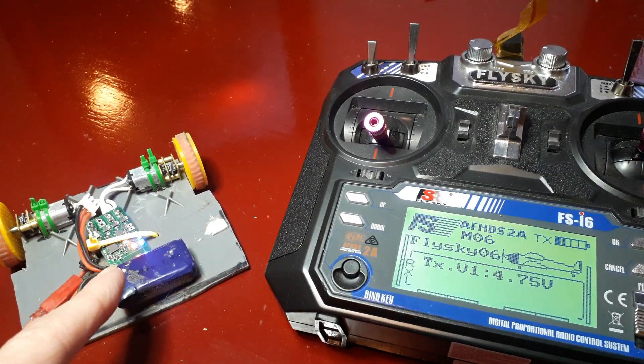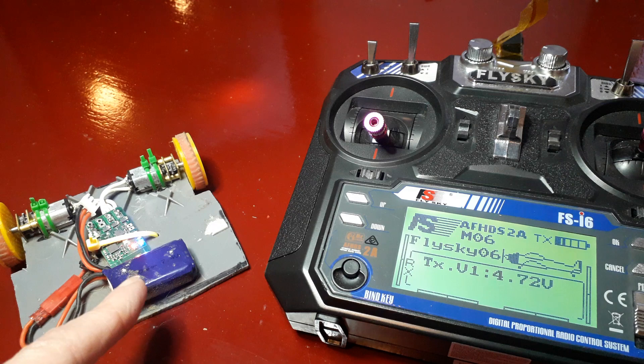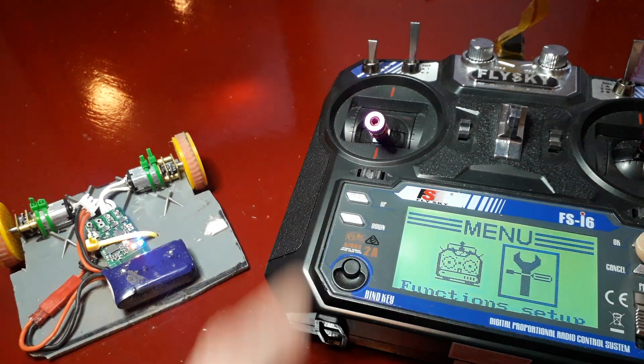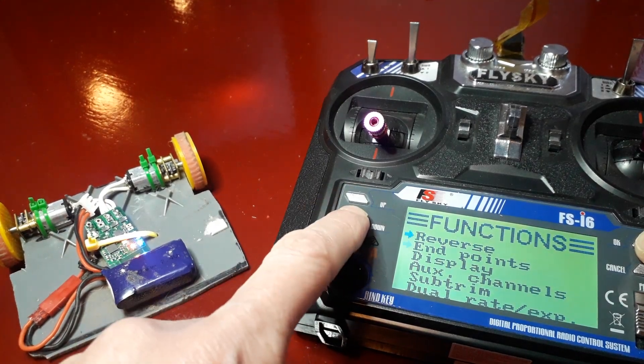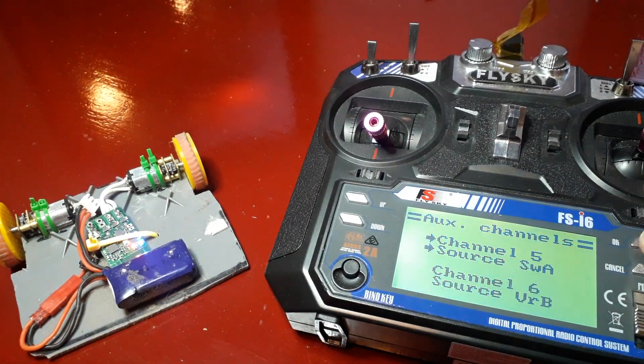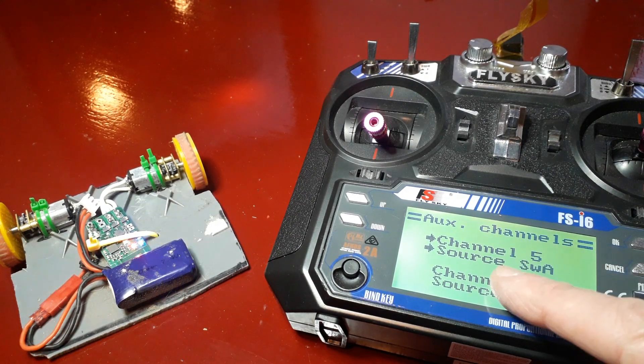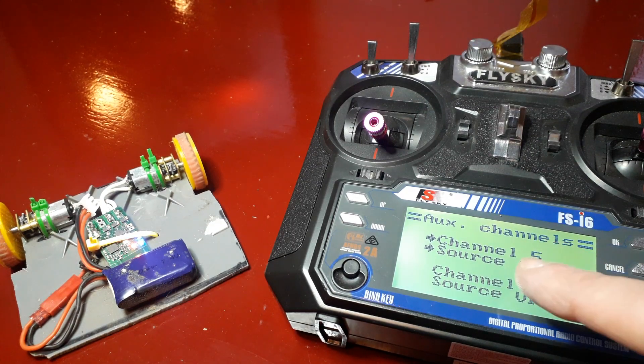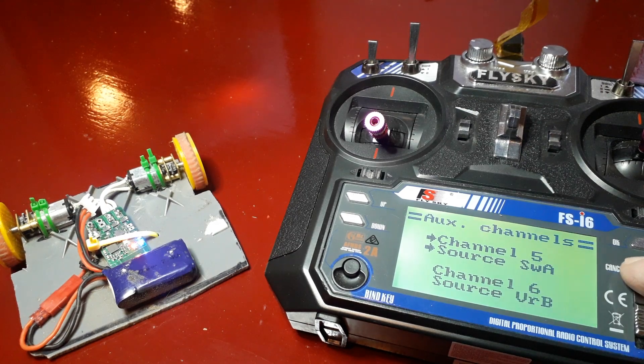We need to not drive yet, so let's go into the transmitter menu, function setup and aux channels. Now what we want to do is we want to make sure that channel 5 is set to SWA here, not VRA, because VRA is this twisty knob here which won't do what we want. So that's set correctly, so let's cancel that.